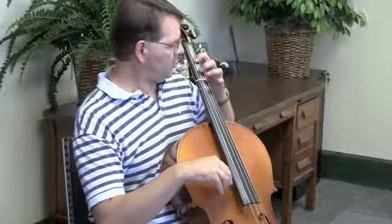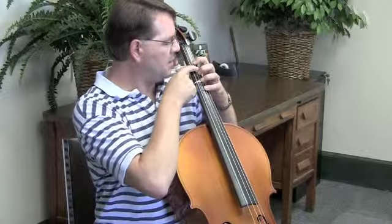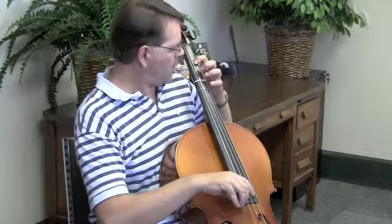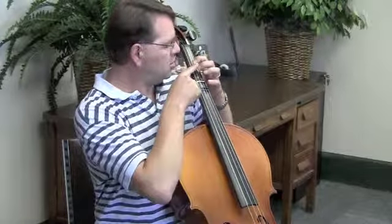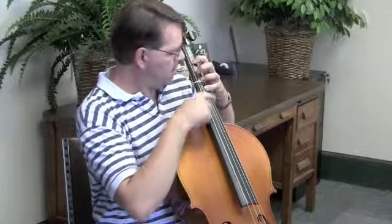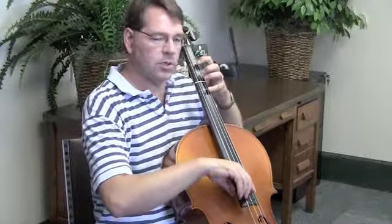Now when you're putting the fingers down on the cello, you want to make sure that your fingers are fairly evenly spaced out, so that you have 1, 2, 3, 4, 3, 2, 1. And 2 is about halfway between 1 and 3. Everything is nice and evenly spaced out. So I'll do the D major scale one more time for you.